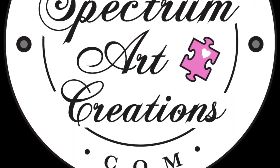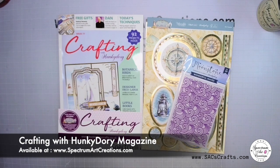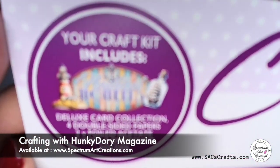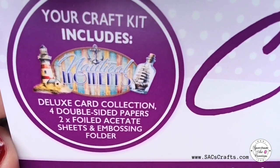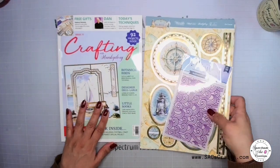Hello everyone, it's Maddie with Spectrum Art Creations, and today I'm going to share with you the brand new Crafting with Hunky-Dory magazine issue number 77. It is jam-packed with beautiful nautical moments. The pack includes not only the deluxe card collection but also papers, foiled acetate, embossing folders, tons of tips, and some additional free gifts.